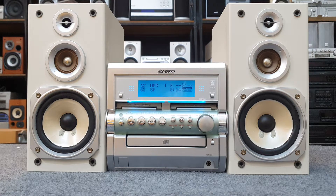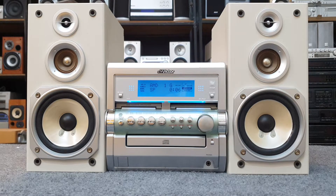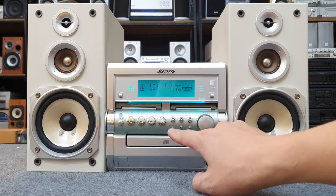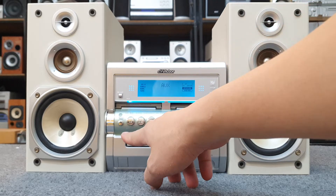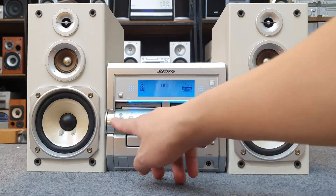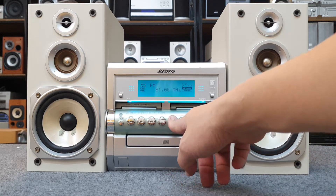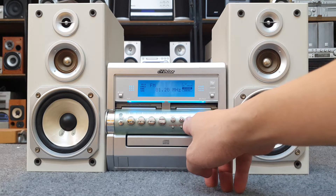MD chạy ok anh em nhớ. Ngoài ra còn có phần FM. FM dòng này sẽ full tần số luôn — full tần số Việt Nam anh em nhớ. Anh em có thể nghe đài FM rất là thích.